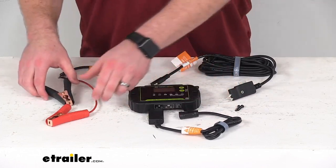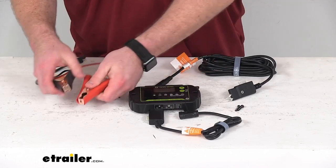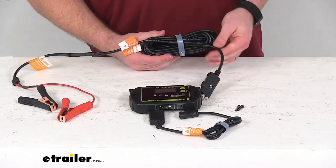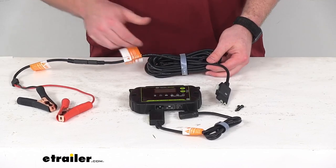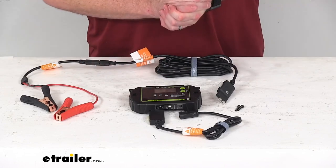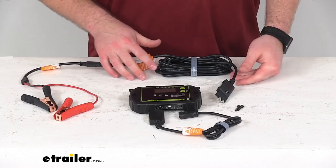This includes alligator clips that will allow you to make a quick connection to your battery — it's very easy to get those hooked onto your battery post. Then this cable is going to plug right into our 15 foot long 12 gauge Goal Zero spade to SAE cable, giving us 15 feet of room to make sure our solar panel is out in the optimum sunlight absorbing all that solar energy, while we can have our battery or vehicle sitting in the shade where it's a little cooler.